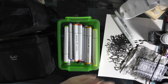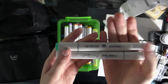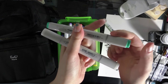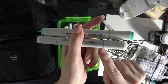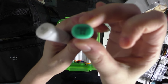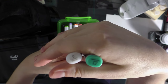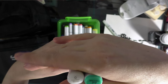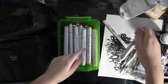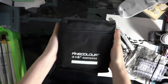They look a lot like Copic sketch markers. The bullet nib has the gray stripe, just like the super brush nib on the Copic has the gray stripe. They have color families, but they don't really have color names, and I'm not really sure how the color families work.